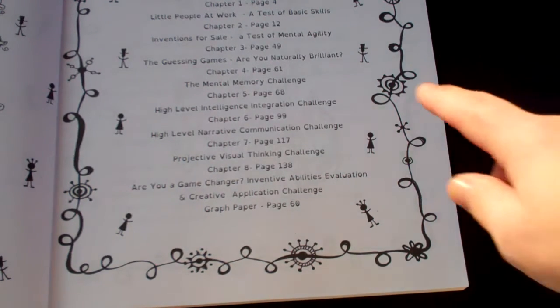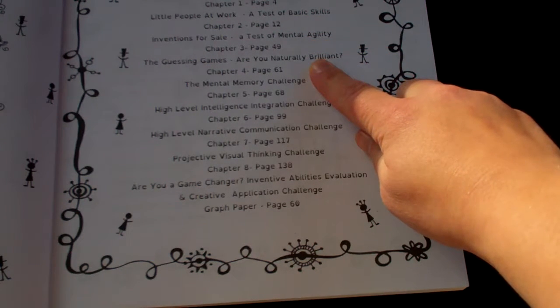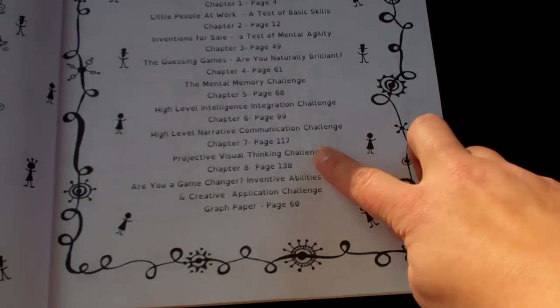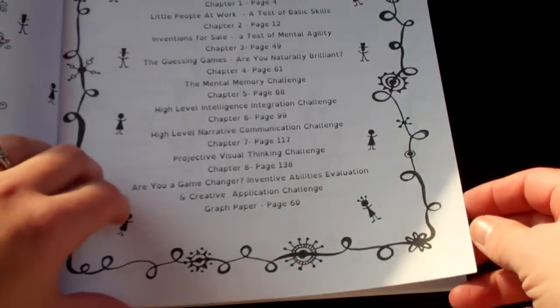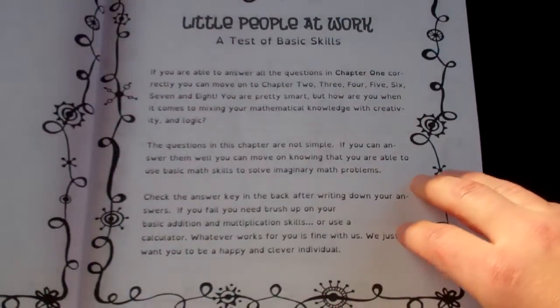This basically goes through, as you can see, the table of contents: test of basic skills, test of mental agility, are you naturally brilliant, memory challenge, integration challenge, communication challenge, visual thinking challenge, inventive abilities, evaluation, creative application challenge, and graph paper.